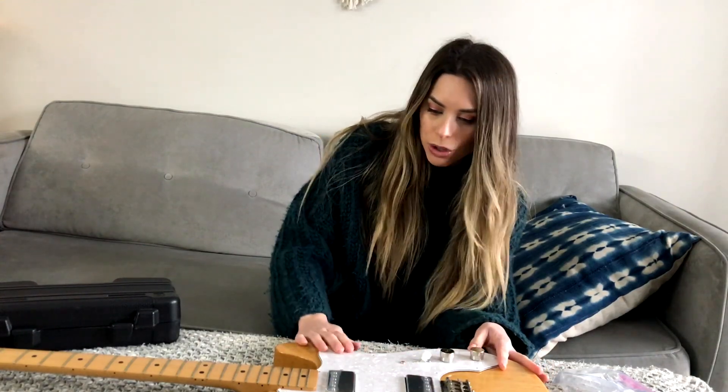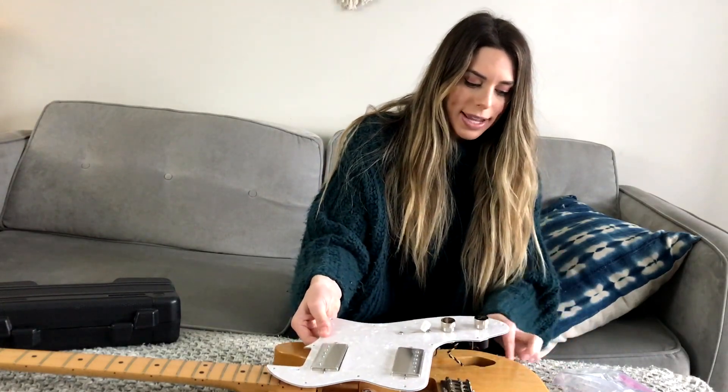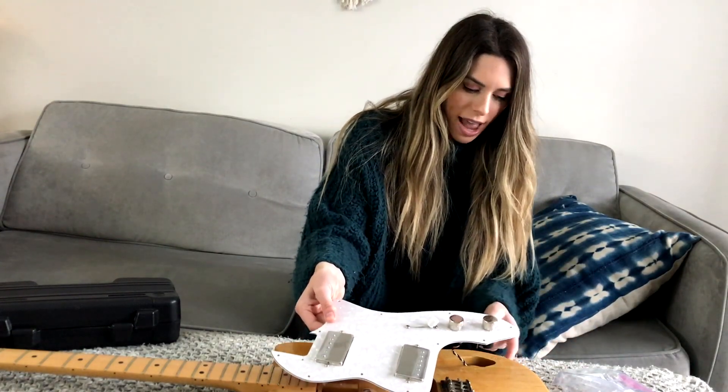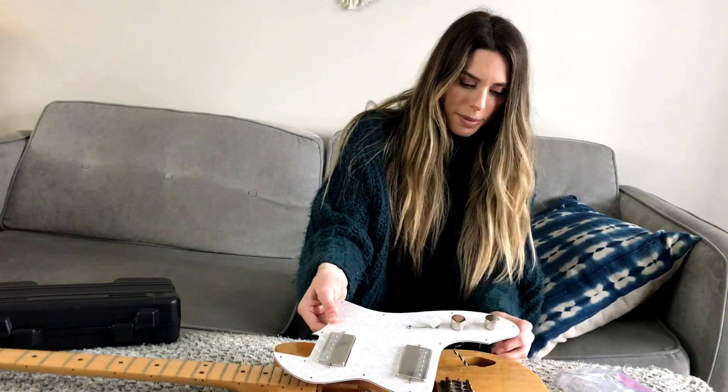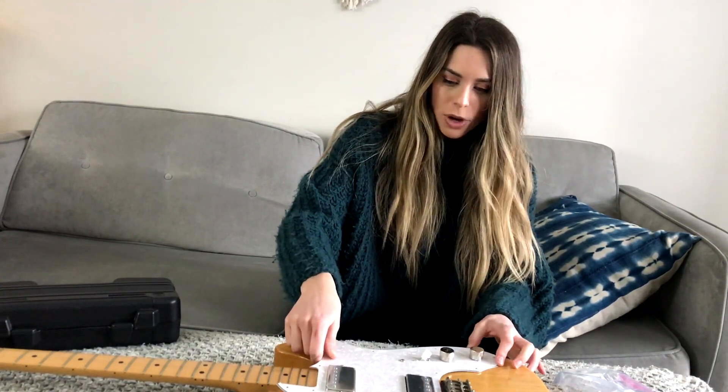The last thing I'm going to do is just screw the pickguard back on. The ground wire is attached at this point, and everything is attached for the cable to actually plug in, so I think I should be good. I'm going to screw these all in and then try it out.